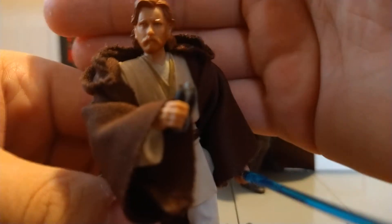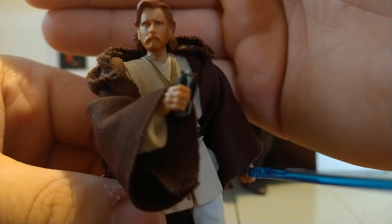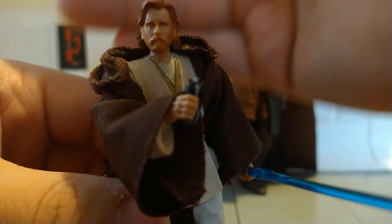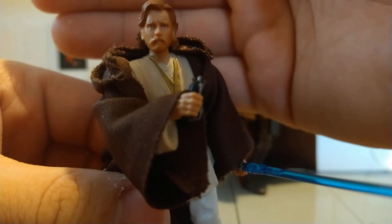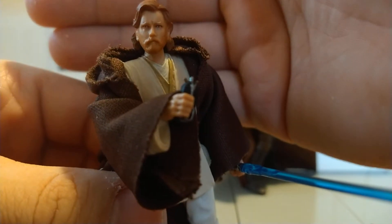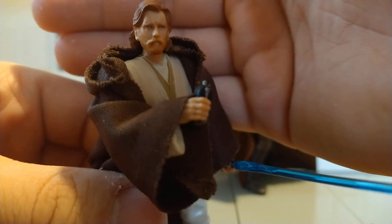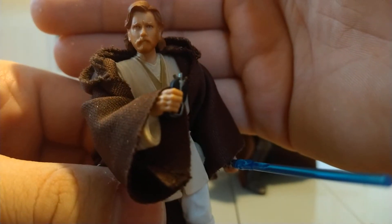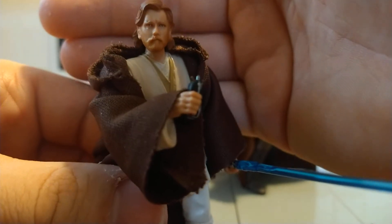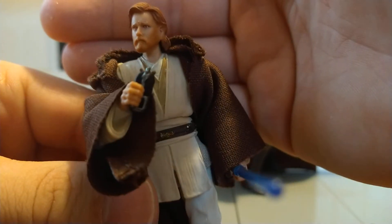Unlike Kenobi here, this is his re-release with the photoreal face deco, which looks pretty good — get a close-up up there. I know the likeness hasn't always been superb on this figure, but the photoreal definitely helps. I think the hair color is probably the biggest issue; it's a little too reddish or orange.